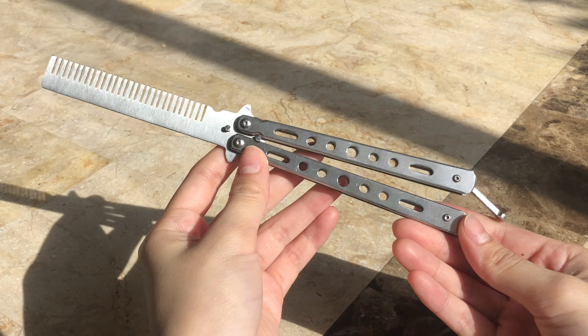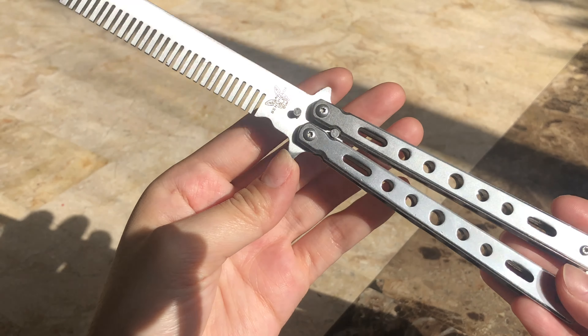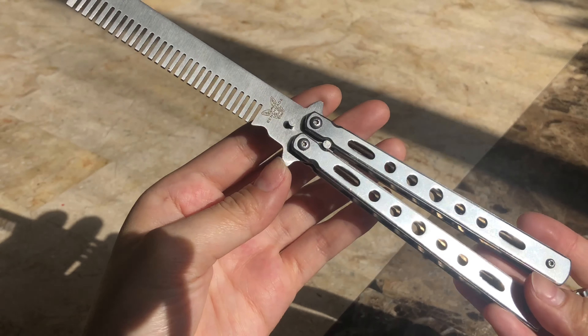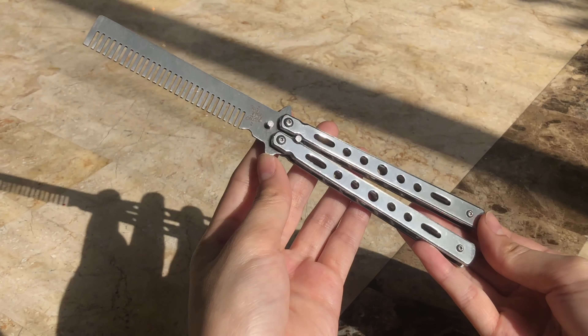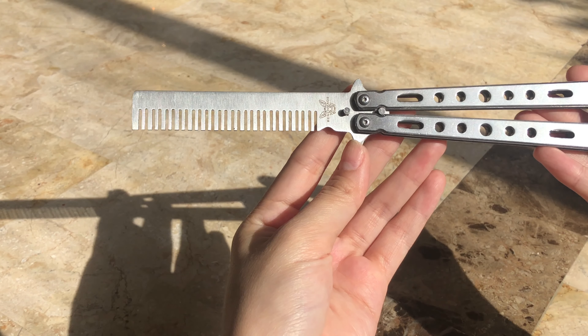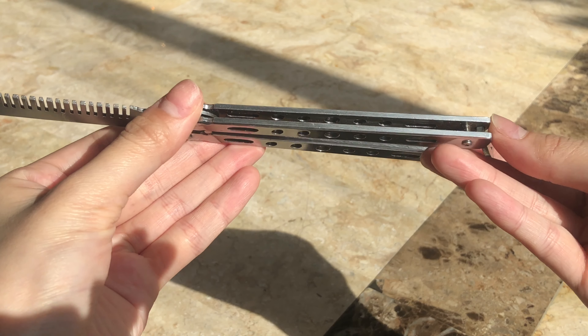Alright, so the first thing I want to show you guys is this Benchmade Balisong comb. I love this thing so much — it is so fun. I've been using it almost as a trainer recently, but it works great as a comb as well, and it's very useful to have around because I've got a lot of hair and it gets wild sometimes.